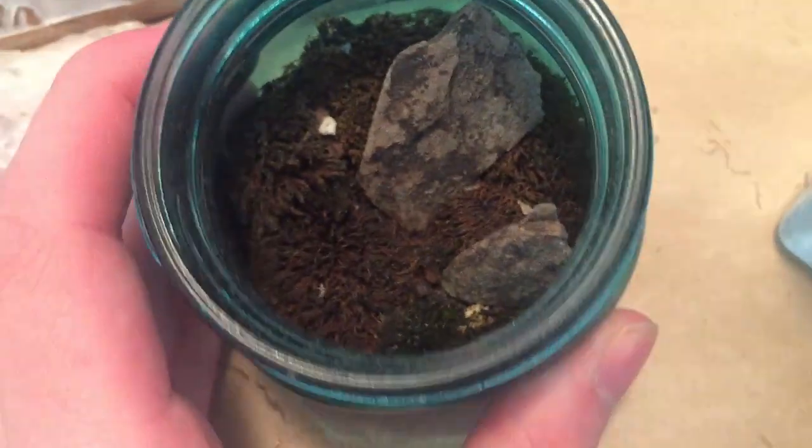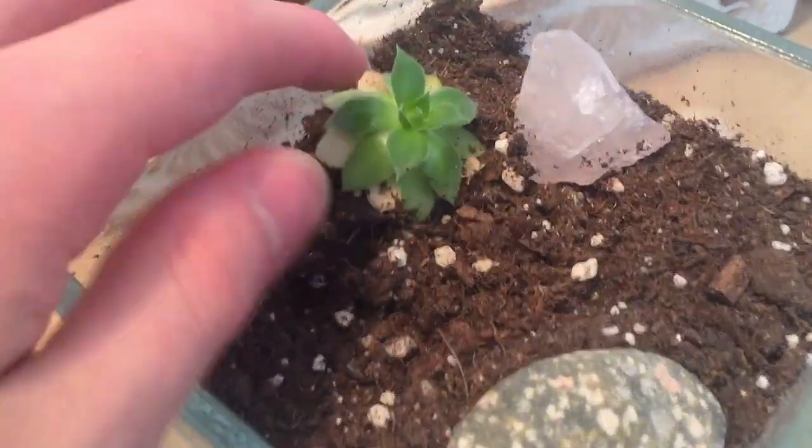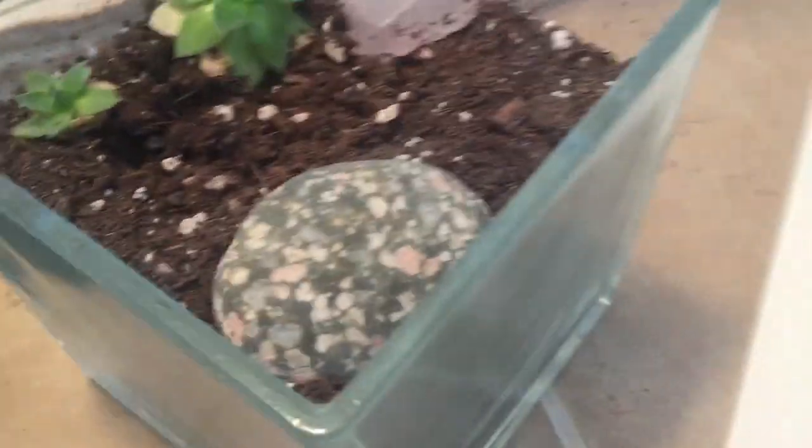Just quickly, in the bathroom we have this old terrarium that's completely dried out. I'm not sure what to do with it - probably just going to turn it into a potted plant. We've also got some hens and chicks in this little pot.